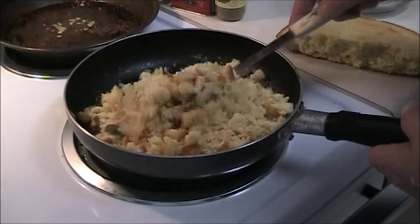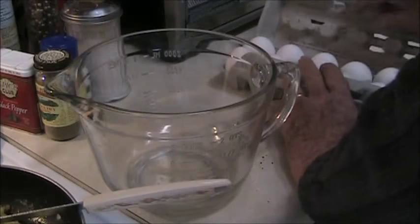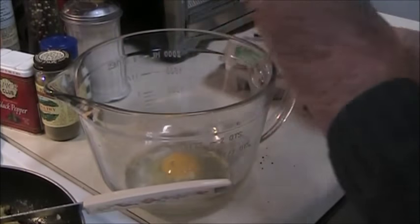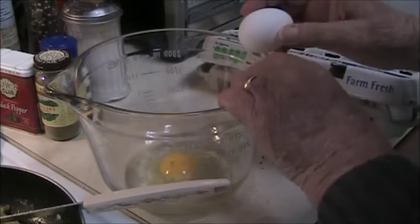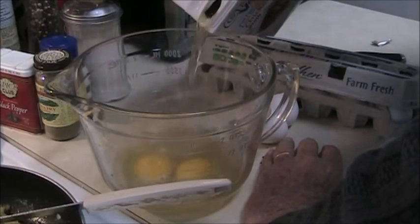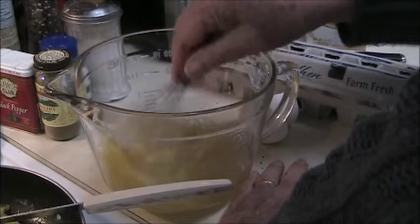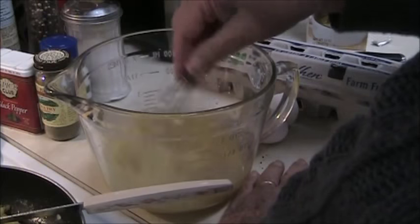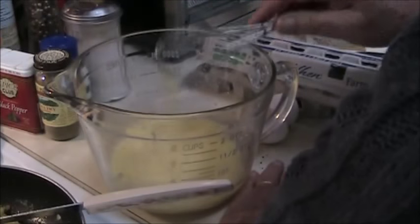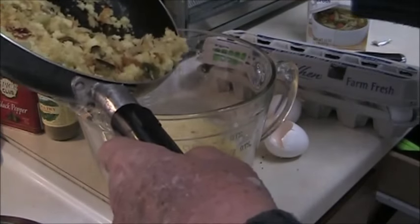Now I'll turn this through and get it mixed up here. In the meantime I'm going to break a couple eggs into here and add some chicken stock, and whisk those together. Then add the cornbread mixture to it.